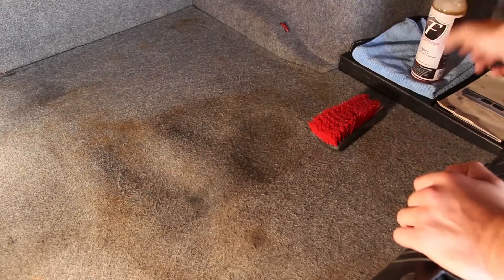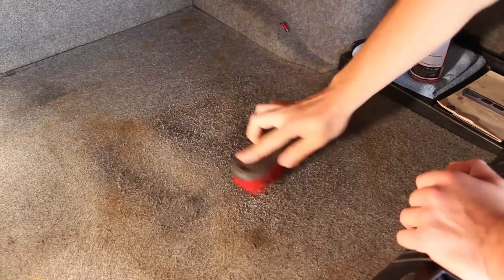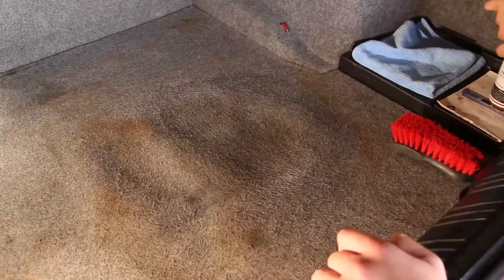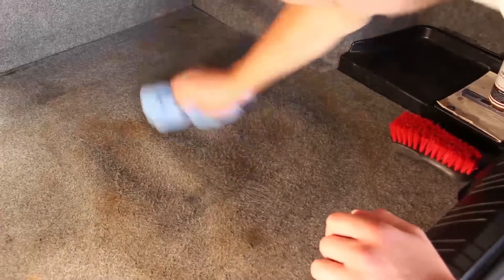So let's go ahead and spray some of the all-purpose cleaner on half of this little spill here and watch it go to action. Take the foam carpet brush, then let's go ahead and remove the remaining residue with our all-purpose towel.